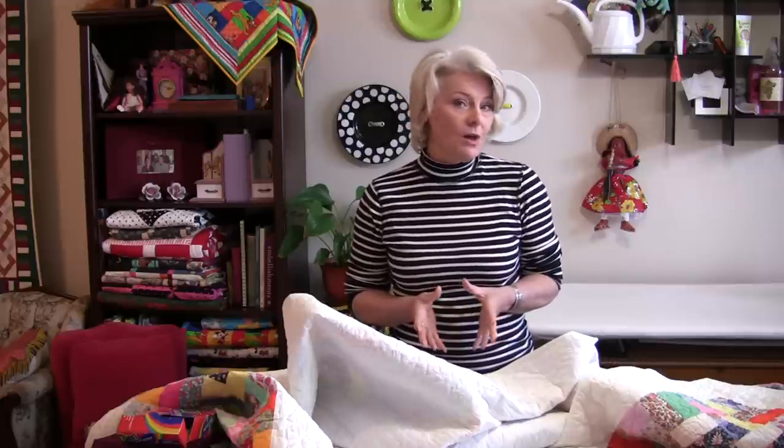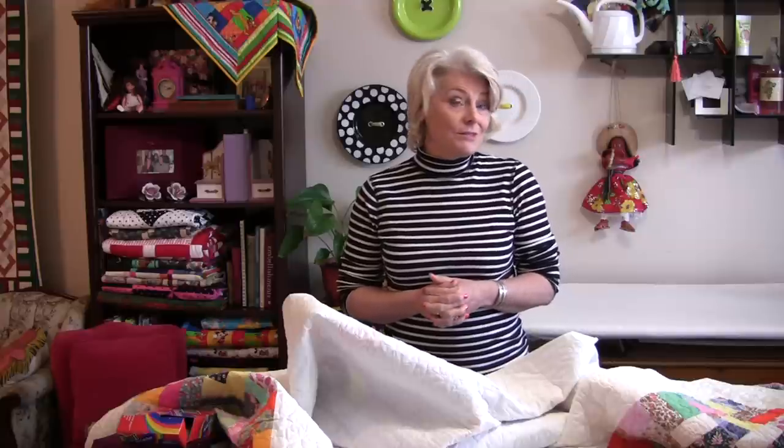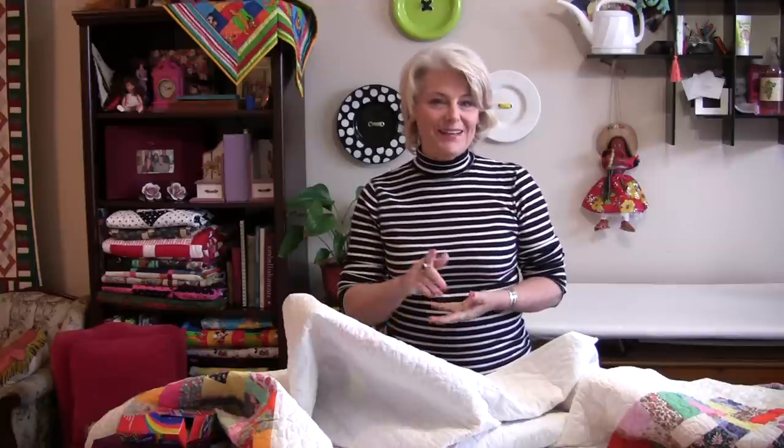Hopefully that gives you an idea on how to decide whether to wash your fabric or not — maybe that'll give you a better idea on how you want to treat it. Thanks for joining me and I'll talk to you later. Bye now.